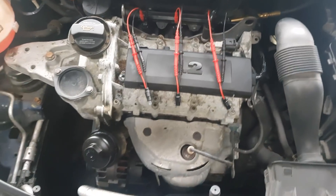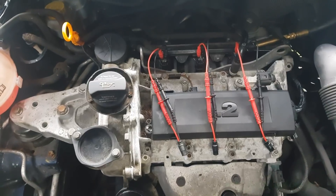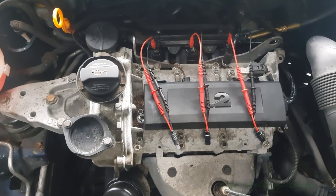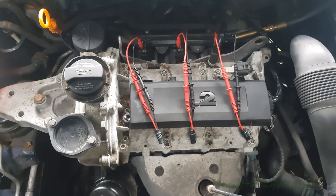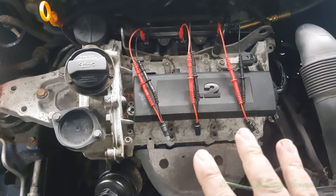Hello and welcome to another budget and legged video. We are back on this Skoda again, and one of the most common questions and comments is to test the injectors. So that's what we're going to do — test the injectors. We're also going to do a manual compression test.